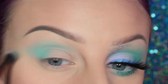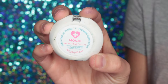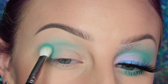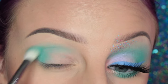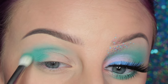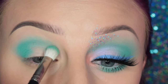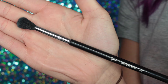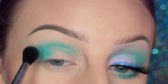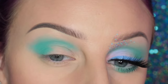Next I'm taking Sugar Pills Mochi eyeshadow on a MAC 217 brush and I am going to be applying this over top of where I placed the base. Then I'm taking a Sigma E40 brush with more of Mochi and I'm going over the transition area, making sure that it is diffused well.